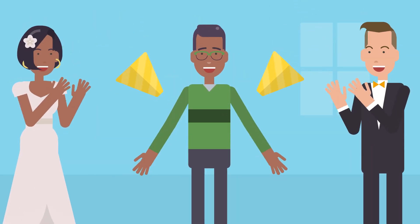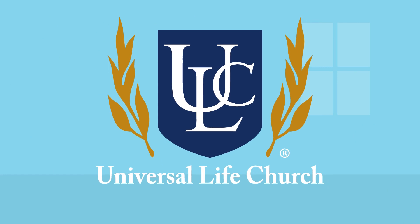And that's it. With those steps done, you will have successfully performed a wedding. Congratulations!